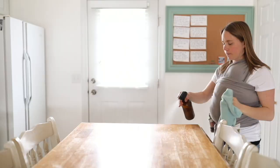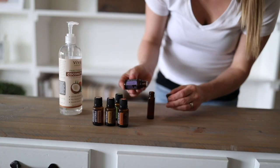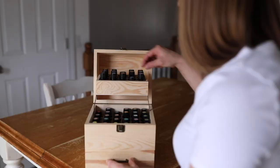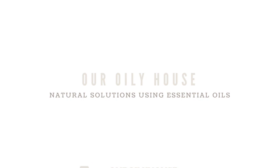Welcome to Our Oily House. My name is Laura and today I'm going to show you how to make your own perfume. I love using my essential oils to make perfume. It is so fun because you get to pick your own scent. It's cheaper than buying it from the store and on top of them smelling really good, you're getting health benefits as well.